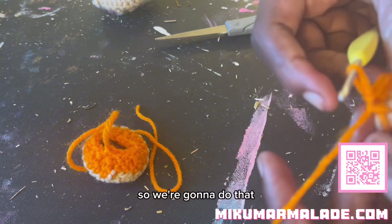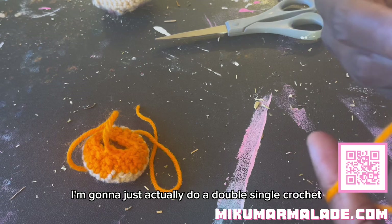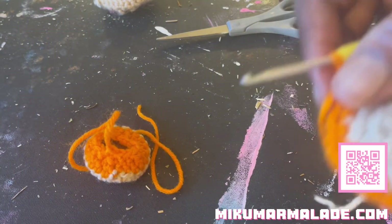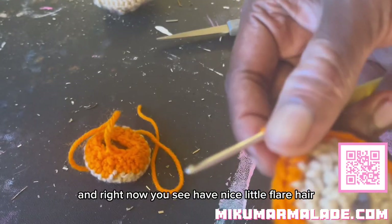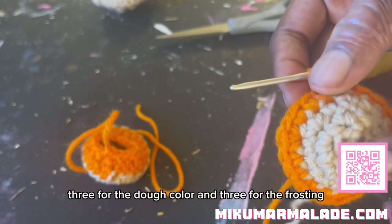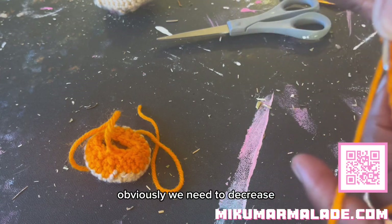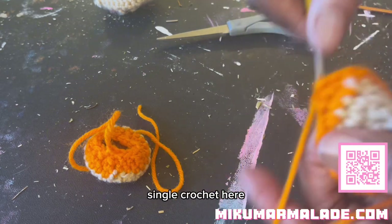I'm going to do a double single crochet in the fourth stitch. We're at the beginning of the row and right now you can see we have a nice little flare. I like to do this in three rows for the dough color and three for the frosting. This is our second of three rows.